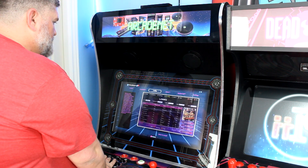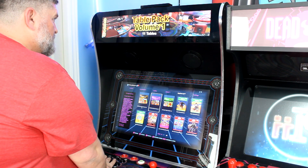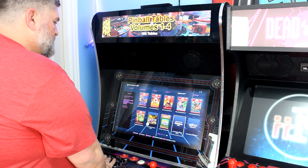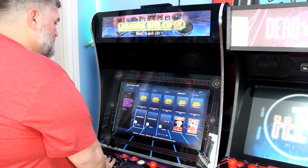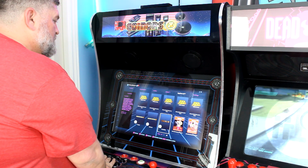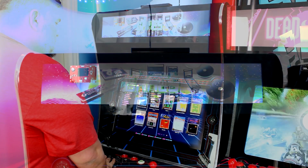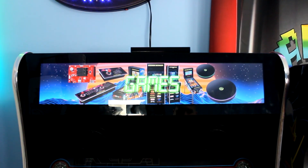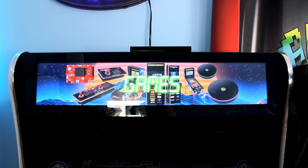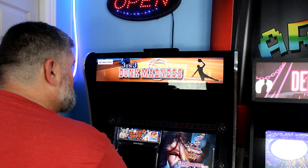Another cool thing the community has done is add menus to their marquee packs. The original firmware didn't actually have menus for the Bit LCD — it would just show a black screen with white text. Thankfully the community developed menu marquee items, so when you're scrolling through settings, visiting the Legends shop, or looking for CoinOps X, the machine looks polished even when you're not in a game.